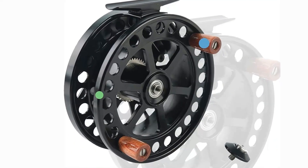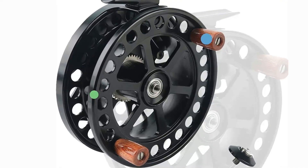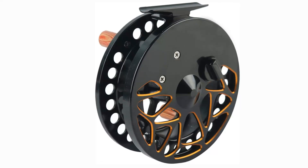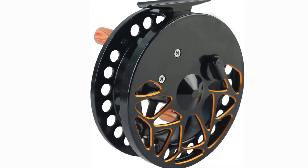Pros: It is composed of aluminum. This reel's ergonomic and comfortable handle makes it easy to operate. Cons: It can be challenging to utilize at first. The line guide lacks sturdiness.